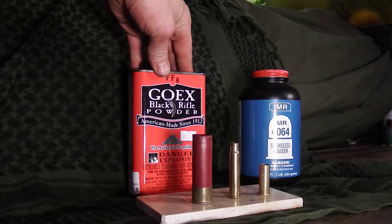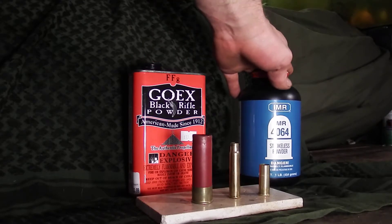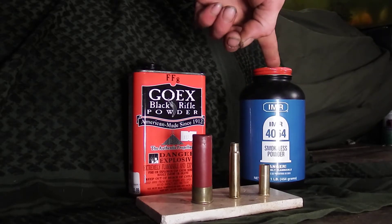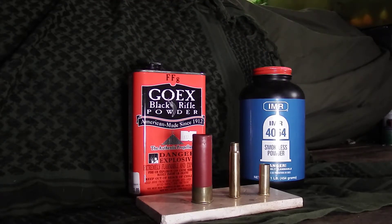As far as an SHTF scenario, if you want to stock up on powder, go with black powder. I don't recommend wasting your money on smokeless for that purpose — it's also more expensive, about ten dollars more for one of these than black powder. If you're only reloading for a rifle and you want smokeless, then sure, that's what you'd go with.